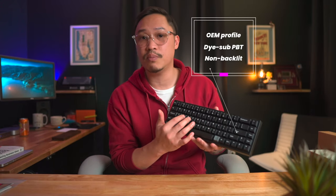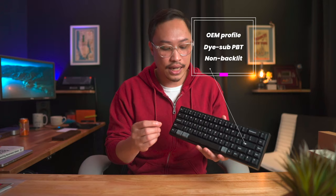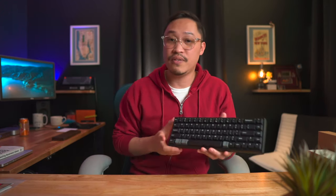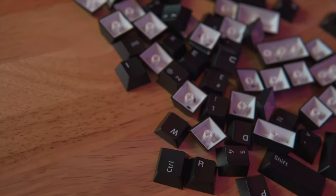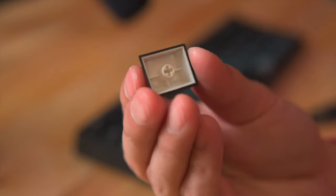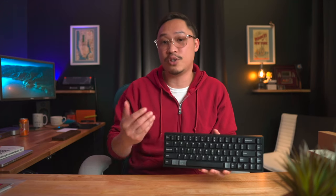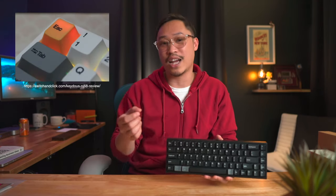The keycaps it does come with are OEM profile and dye-sub PBT, so they won't get oily and slick over time like ABS, and they'll have a bit of texture to them. Even though I got the RGB backlit version, the stock keycaps are not backlit — they're not see-through, so no light shines through the legends. That's also true for the white colorway. The extra keycaps they give you are orange, and from what I've read, the RGB light bleeds through the orange keycap material on the sides in an undesirable way.